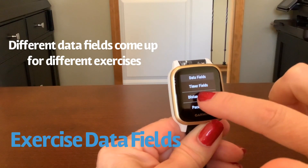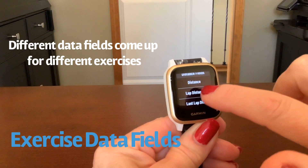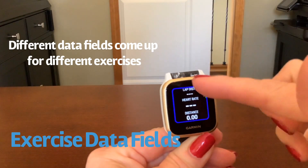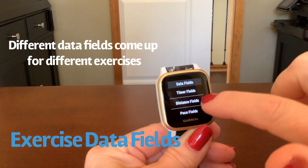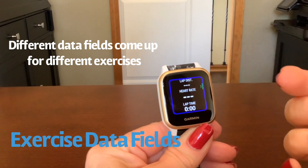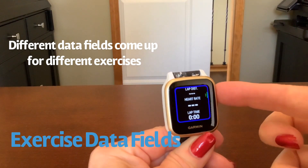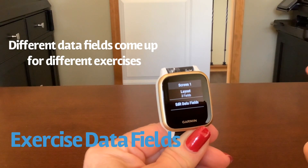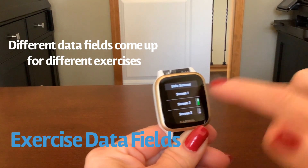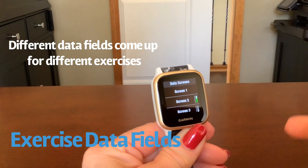To change a data field, just tap on it and pick one that you want — for instance, lap distance. Now it shows lap distance. I can tap on another one, maybe I want to do lap time, and you can see the little green arrow here. Just press that and hit your back button and we're back to our three screens. So there are three screens worth of data fields that you can customize.